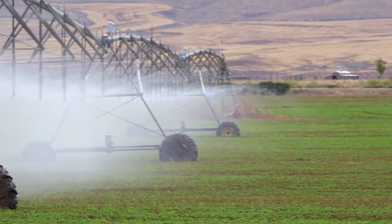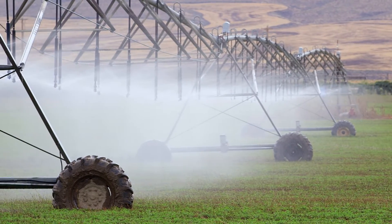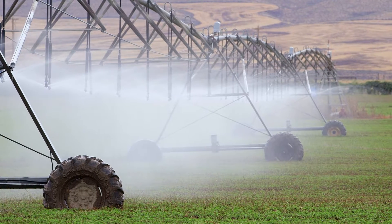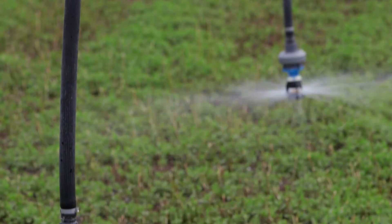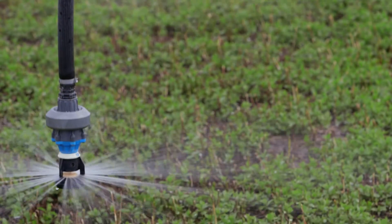Everybody figured out that if you use the gooseneck and then drop the drop down — most of them are about six to eight feet off the ground — and then use a type of sprinkler that spread the water out that way, you could lower the pressure of the pivot and your efficiency really increased.